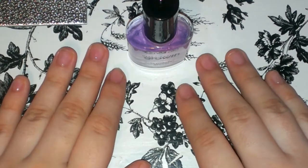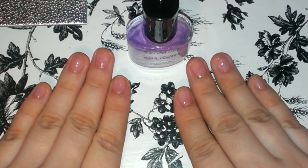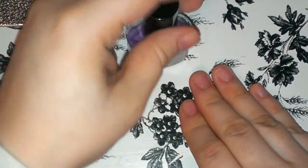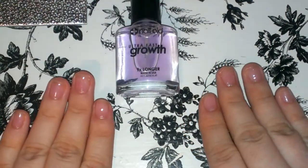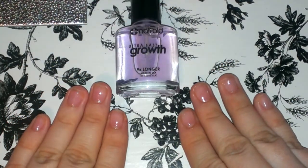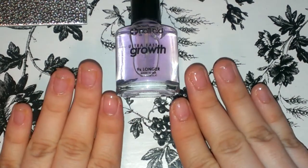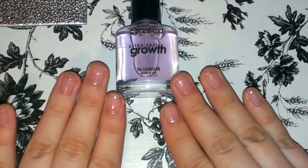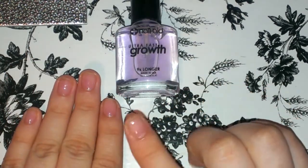Hopefully by next week's update it'll be a little bit better. I hope that for next week the results are a little bit better, because this week there's not much to show. One hand is more grown than the other, as you can see.